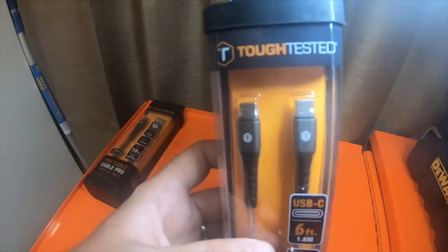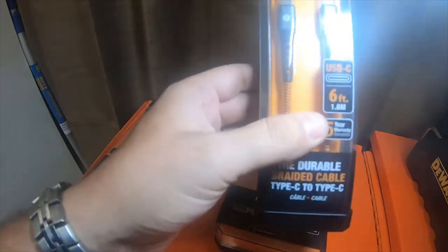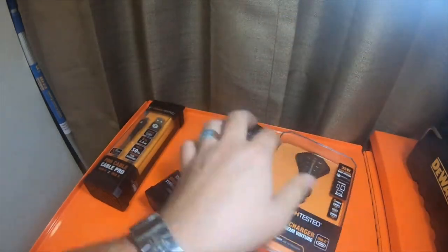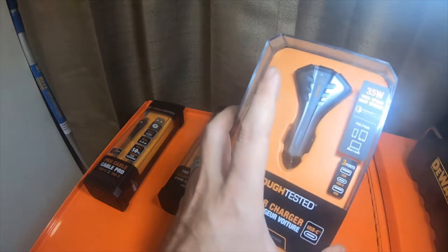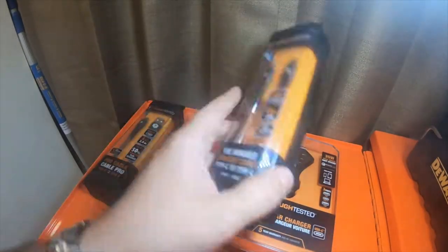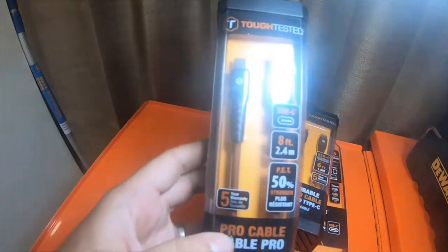I have one other of these USB-C plus C cables — so USB-C to USB-C. I bought this specifically because the USB-C is actually 15 watts and the Qualcomm is like 12 watts or something like that. It works really well, so I bought this for my secondary truck.